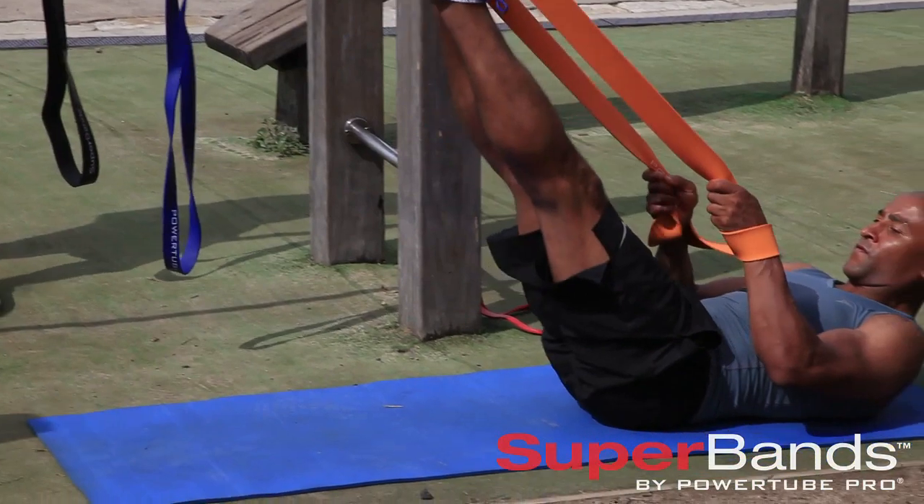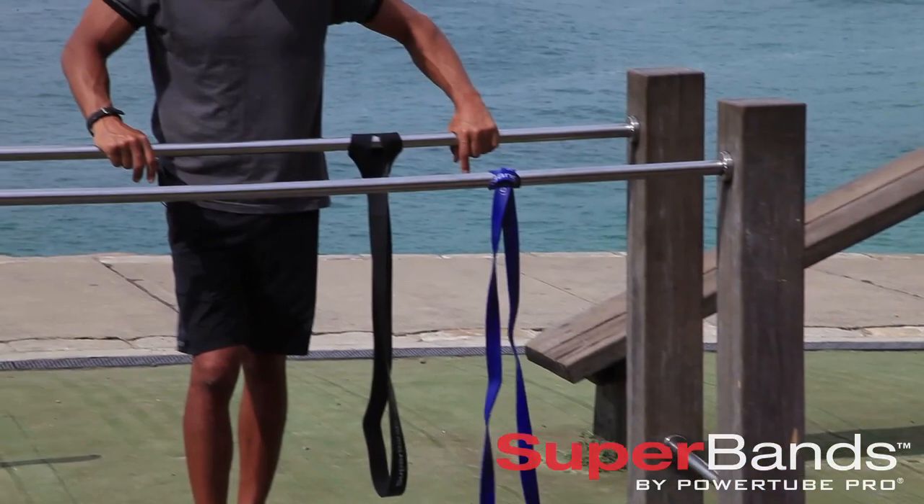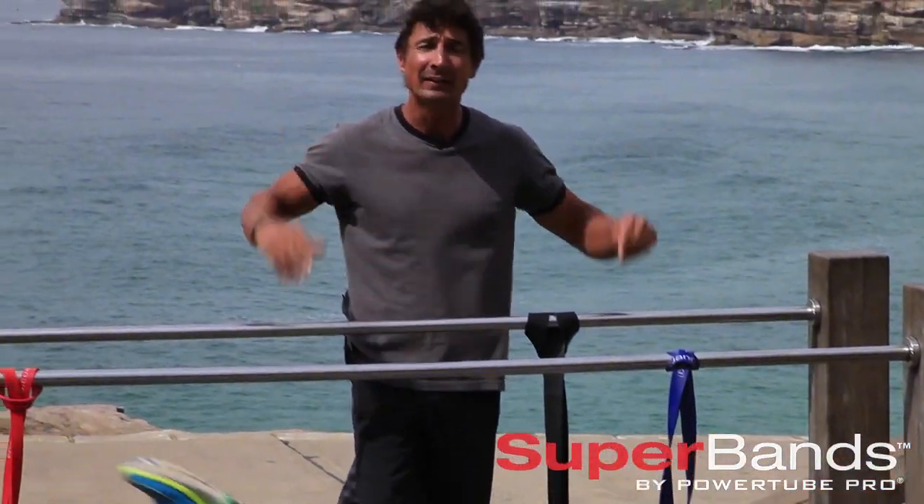Really have fun with the whole thing. And that's basically one circuit.